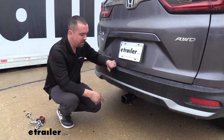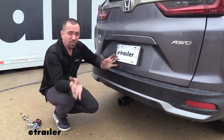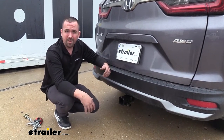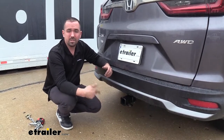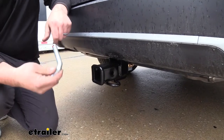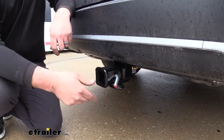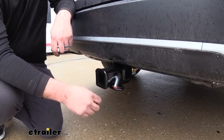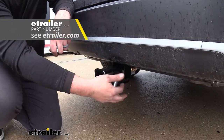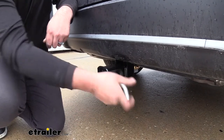This hitch is a great option because it is a two-inch by two-inch receiver, which really opens up the window of accessories you can load up. Two-inch by two-inch is pretty standard for bike racks, cargo carriers, or ball mounts. When it comes to those accessories, you're going to have a 5/8" hitch pin hole. The hitch does not come with a pin and clip, but most accessories include these. If you want a locking option, we have those available at eTrailer so you can lock your accessories in place.